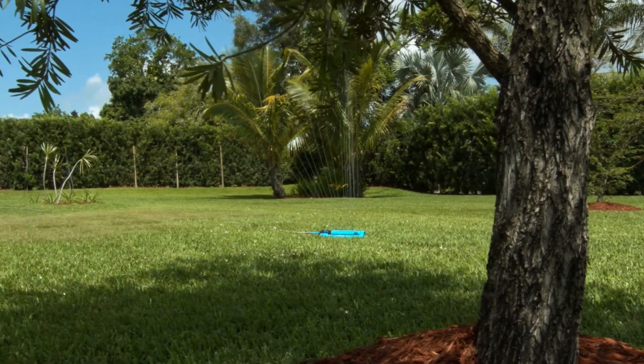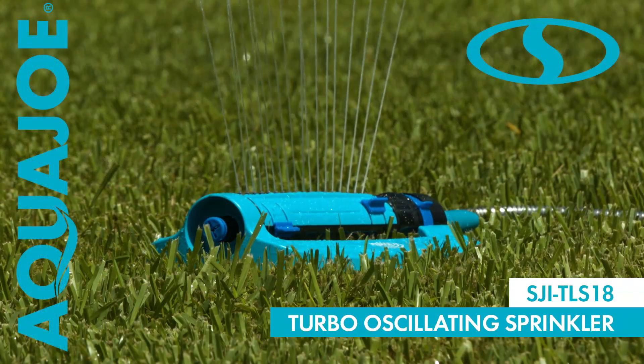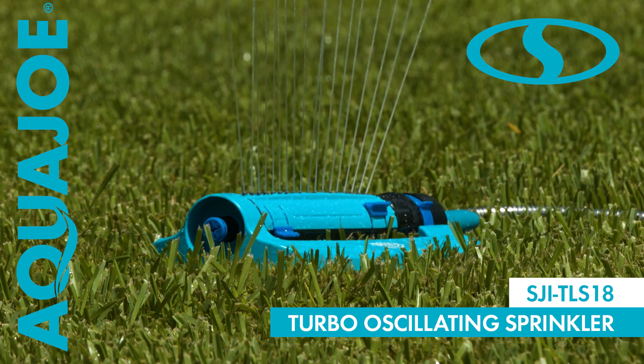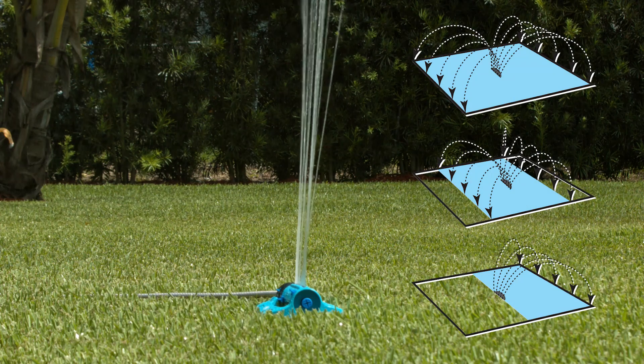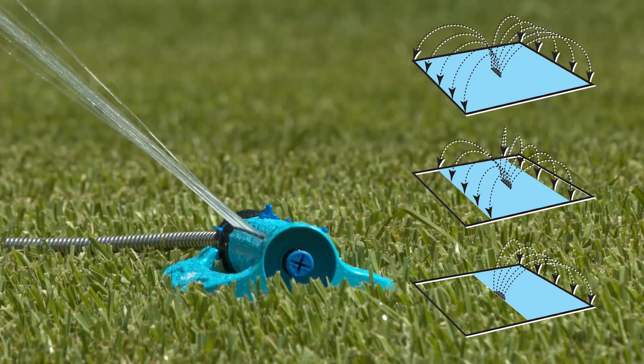Keep your garden green and your lawn looking lush and beautiful with the Turbo Oscillating Sprinkler from Aqua Joe. No more wasted water or overspray, with completely customizable coverage patterns to put the water precisely where you want it.